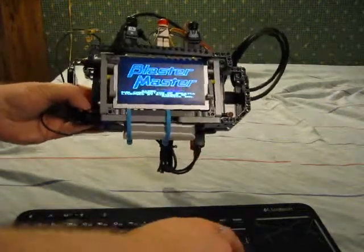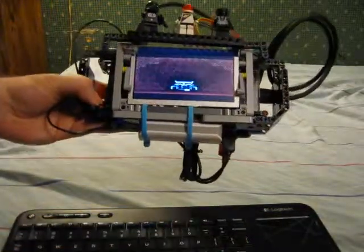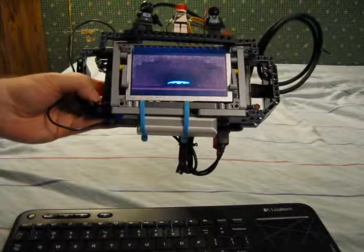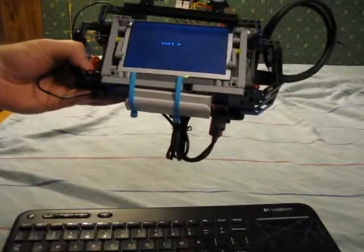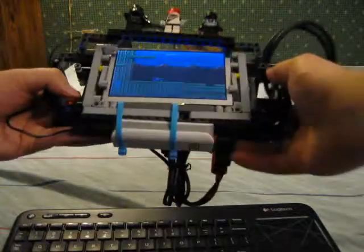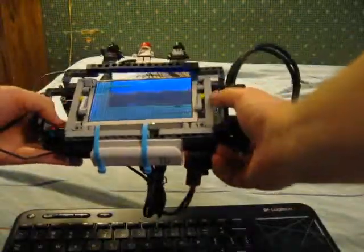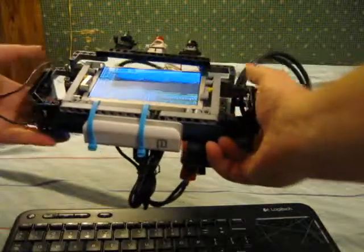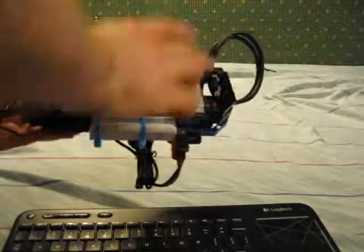And there's Blaster Master. In theory I could integrate controls here and here and just kind of use it like a giant Game Boy. But I'm probably just going to take it apart and make it back into just a screen holder.